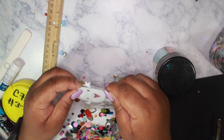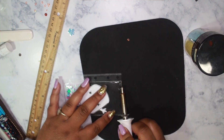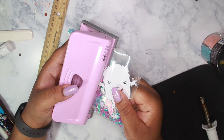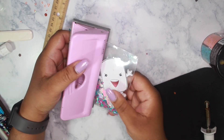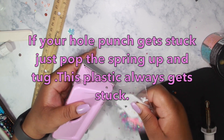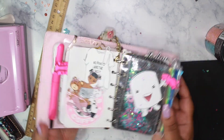Hopefully it can fit — I think this one might be a little bit too big. Let's see — oh, it fits! I'm going to seal it off and then shake it up. And there you have it. Now we just need to punch out the holes. Oh — the glitter is spilling out from somewhere! And there we go.